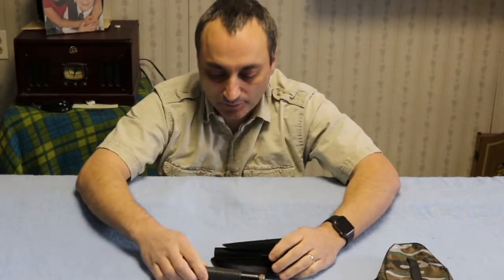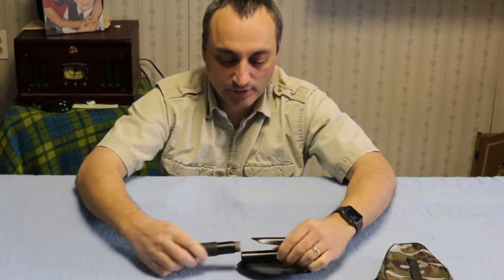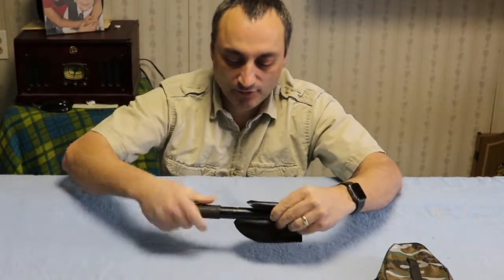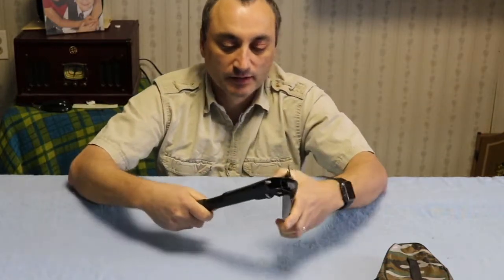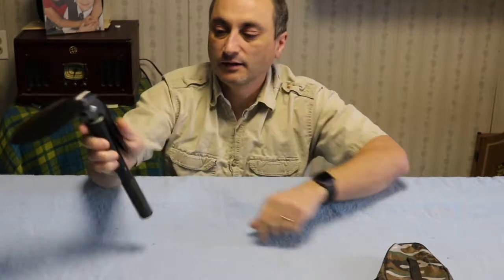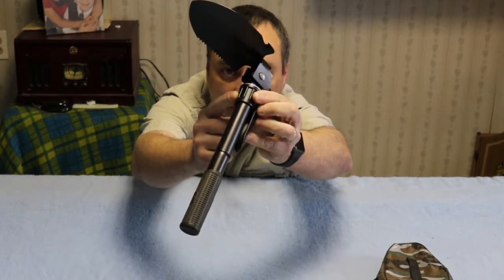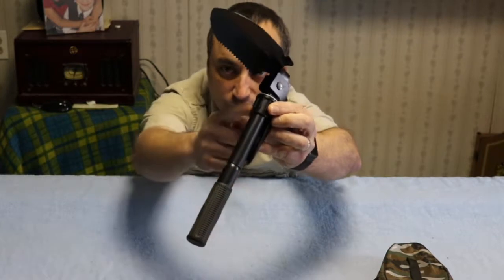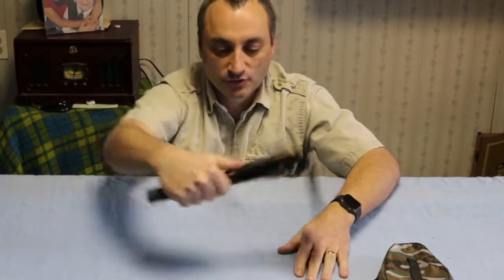So you have a couple different configurations you can use it in. First thing you're going to do is put the handle on it, and once that's in place it gives you just that little bit of extra leverage for doing stuff. You can use it in several positions — you can use it like this and use this little tightening nut right here to tighten it up and hold it in each of the three or four positions. If it's tightened down, it'd be in this position and you can use it as a hoe.